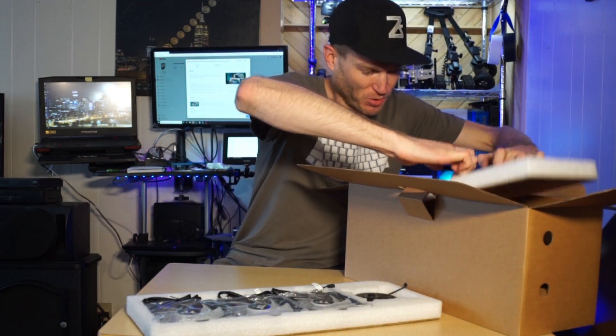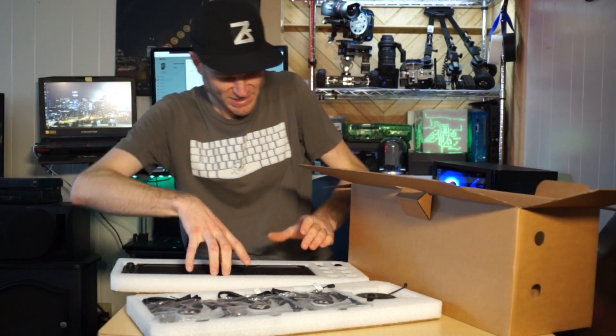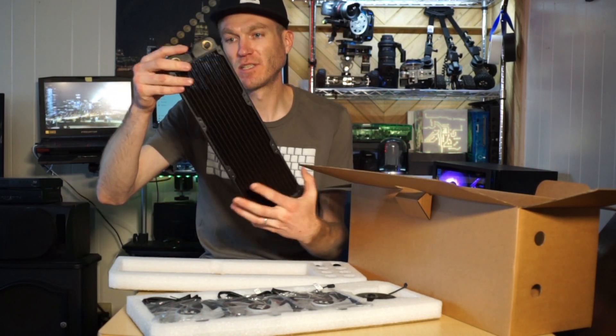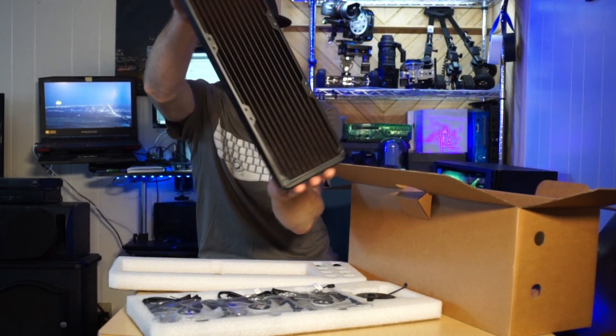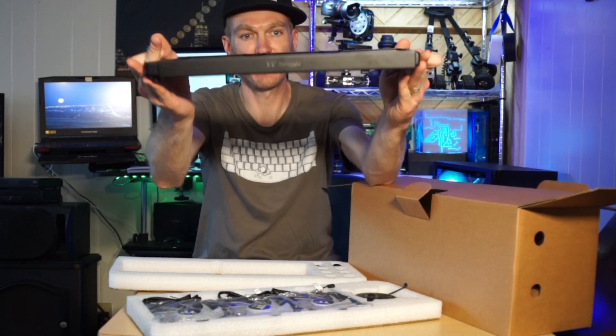Ooh, radiator! Copper radiator, thick fins, 320 millimeter mounts.